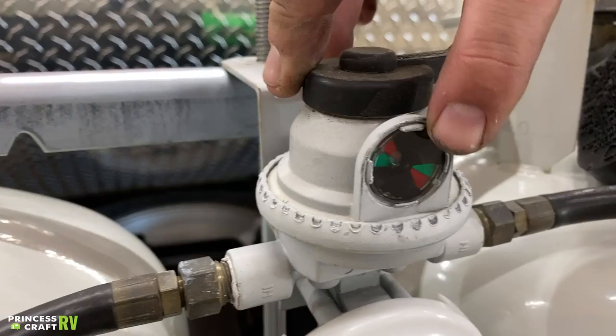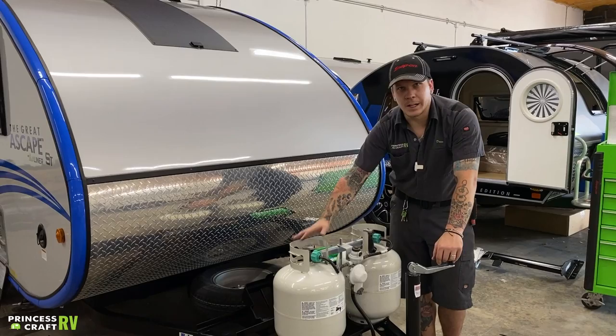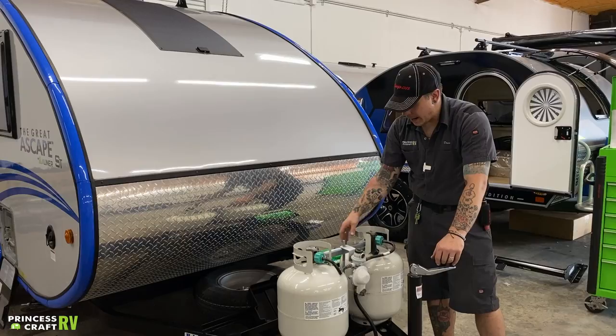You do have a flow indicator there in between the two tanks. Green means you have a good flow; red would mean that you have no flow. So what you're seeing there is we have this valve open on this tank and this one's closed. When I switch over to this tank, it turns green. When I switch over to this tank, it turns red.